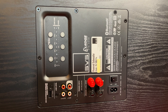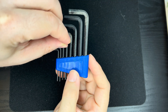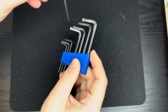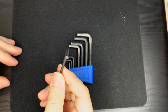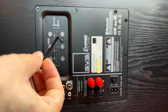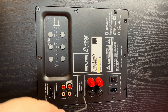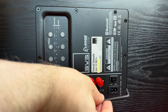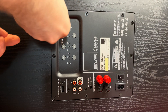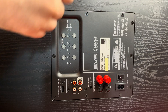After disconnecting the subwoofer from power and from my AV receiver, I had to get a 3 millimeter hex key ready to remove 10 screws from the backplate of the subwoofer. The backplate is part of the amplifier and since the subwoofer causes a lot of vibrations, it is very well mounted in place. The screws are screwed in really well and you need some patience and force to get each of them out of the subwoofer case.